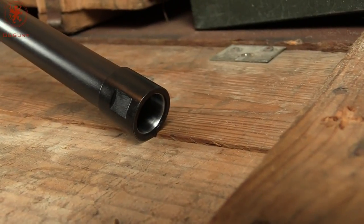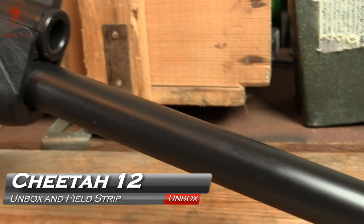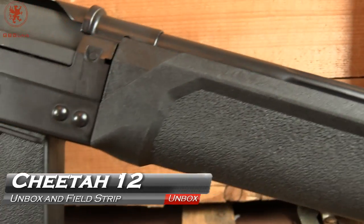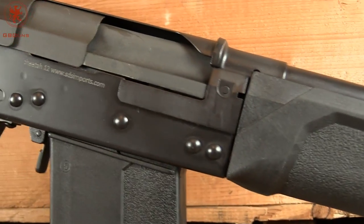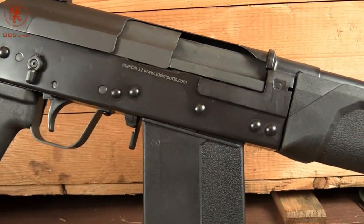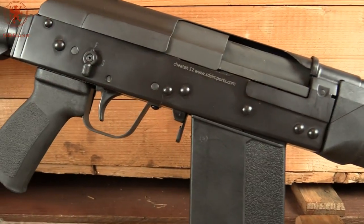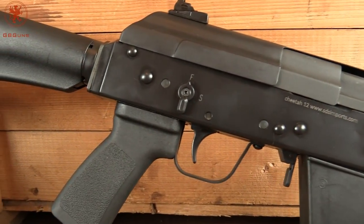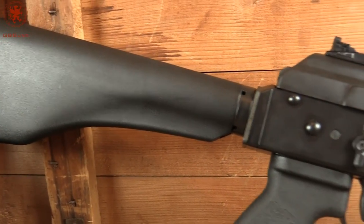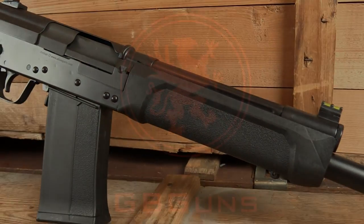There's the business end — 12 gauge threaded barrel, fiber optic front sight, nice lengthy hand guard, AK platform. This is the Cheetah 12 being brought in by SDS Imports, just in time for the Vepers getting blocked. So if you can't get a Saiga and you can't get a Veper, the Cheetah 12 might be your answer. We'll take a look at this gun coming up next on GB Guns.